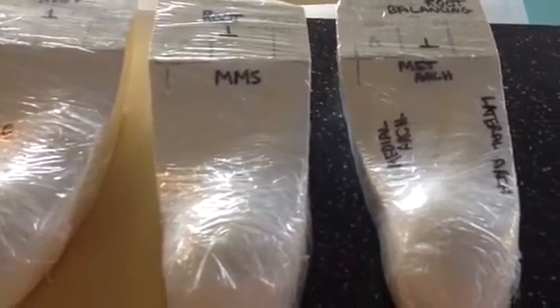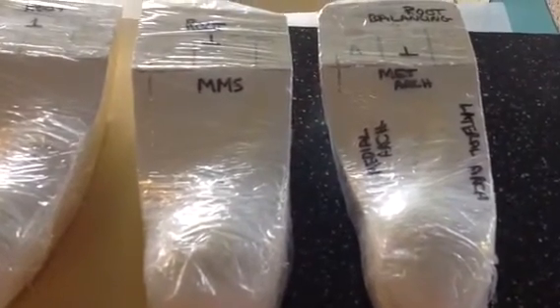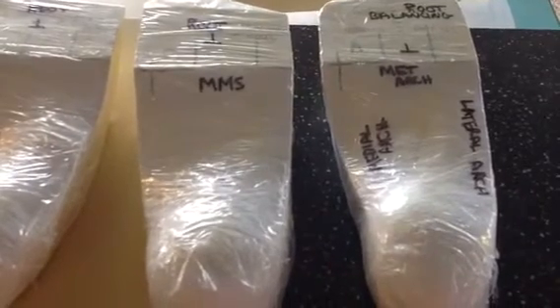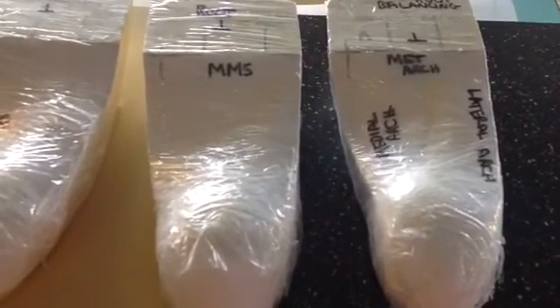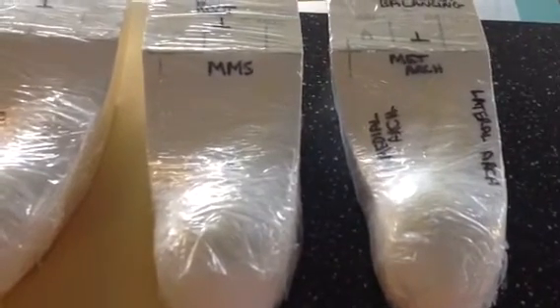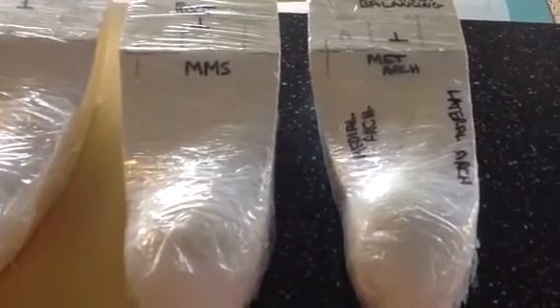The first modification is what we call maximum metatarsal support, the MMS support. I took the same correction of a root balance technique and just added more metatarsal support for a forefoot problem like a Morton's neuroma, a bunion, or a hammer toe situation. This is a very common modification that I use on the orthotic device.